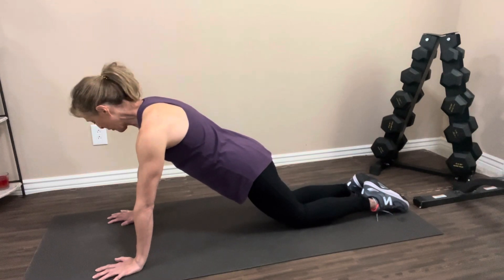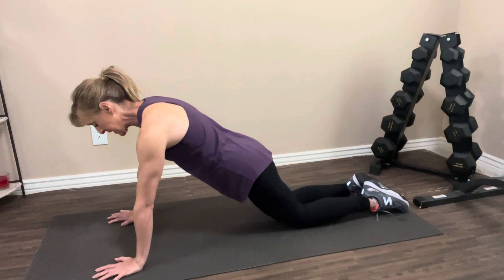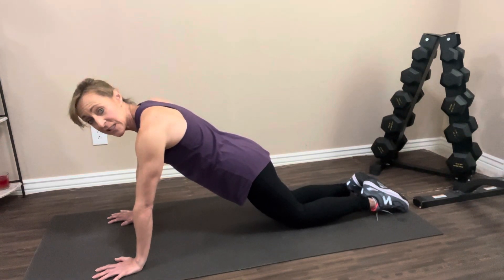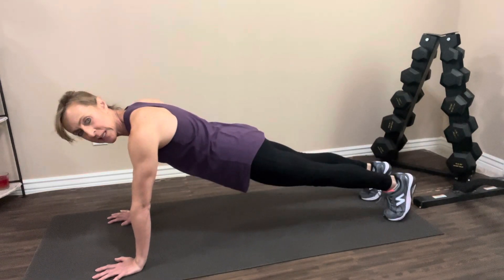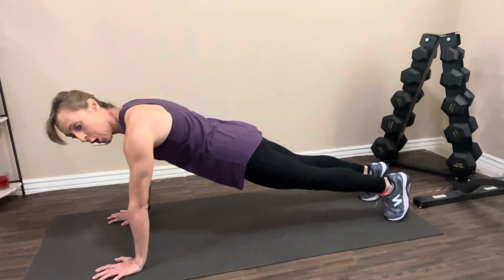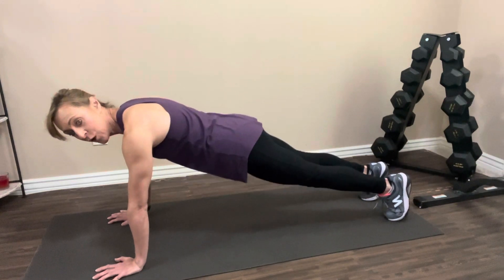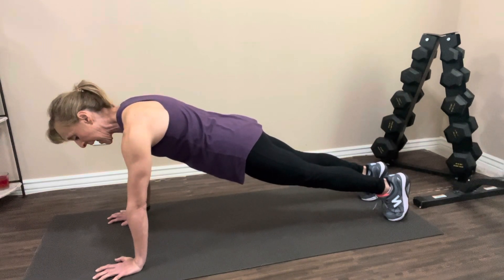Pressing your hands into the floor, extending your shoulders, abs tight and hold. If this is feeling relatively doable, we're going to take it up on our toes — same position, pressing your hands into the floor. Abs are tight. You don't want your butt to go in the air and you don't want it to sag. You want to try to keep it nice and level, squeezing your fingertips into the floor. Abs are tight and you hold.